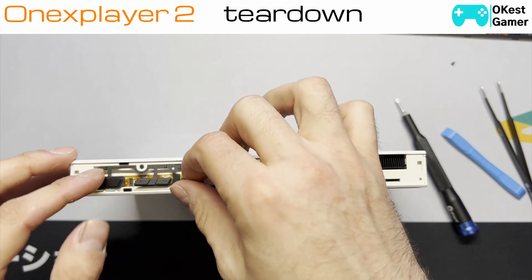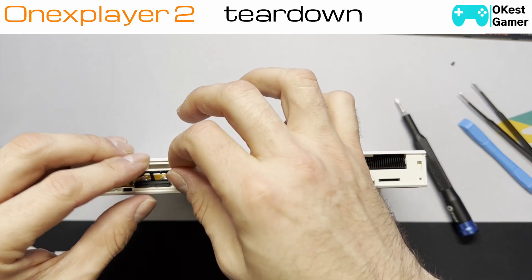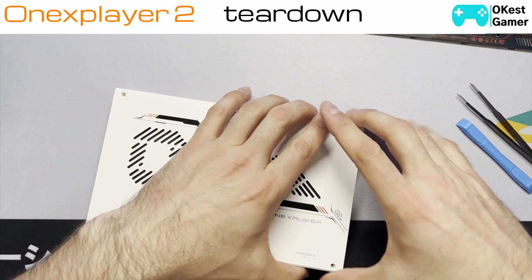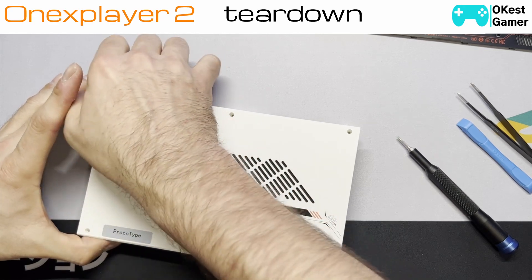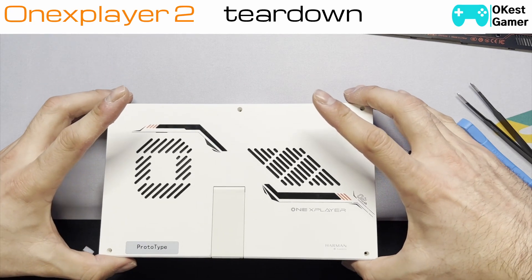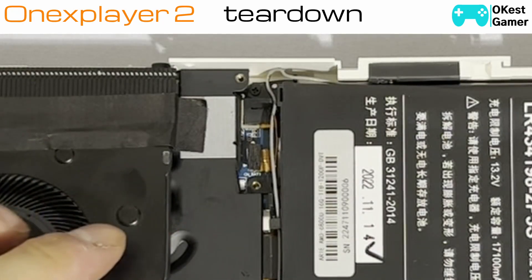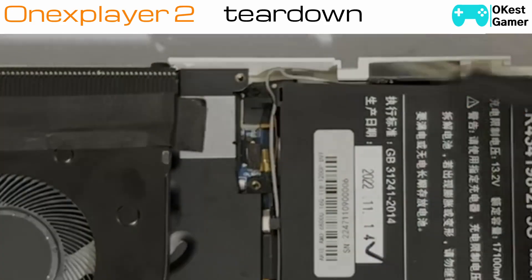Now that we've got that off, we'll put it aside. You're going to see this little button cluster here, so you're just going to lift that up and put it aside — it just lays on some posts. There's one screw here and one screw here. Now that we've got all these screws off, you're going to want to lift the back off. There are no ribbon cables on the inside here so you don't have to worry about that, so you can just set that aside and you're in the device.